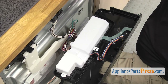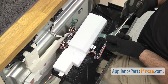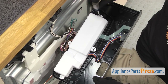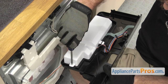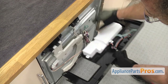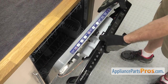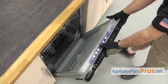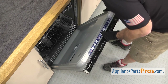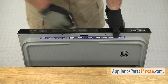Then we can grab the Phillips screwdriver and put the screws in. Once you have the screws tightened down, we can open up the door. We're going to lift up on the control panel and line it up so it mounts onto the door. Once you have it in place, we're going to grab the Torx 20 driver and put in the screws.